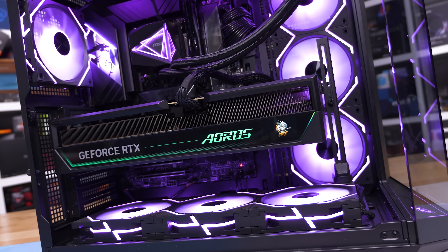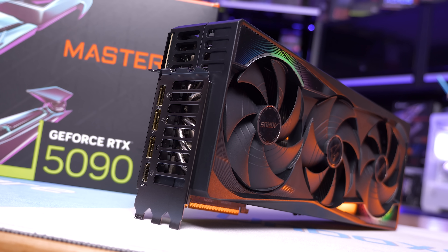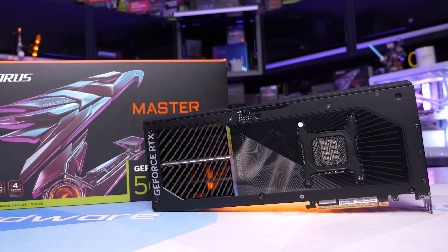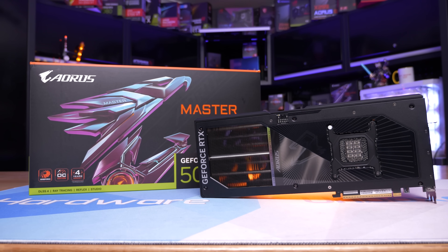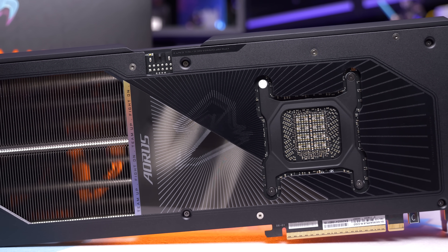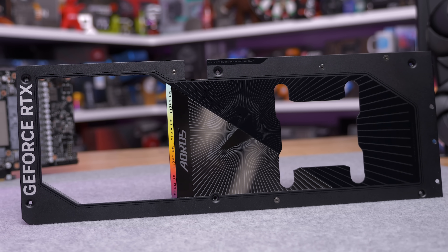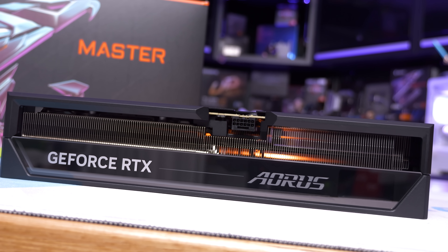Around the IO end we find a triple bracket adapter with a large cutout for airflow, along with three DisplayPort outputs and an HDMI output. The backplate covers the entire length of the card but includes a huge cutout for air to pass through. It's painted matte black with some glossy details and holographic elements. Gigabyte has also cut out the area around the power connector, making it very easy to install and remove the power cable — something MSI didn't do, and given potential issues with the 12-pin high-powered connector, this approach from Gigabyte is much better.